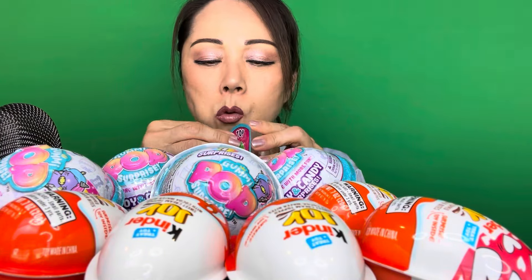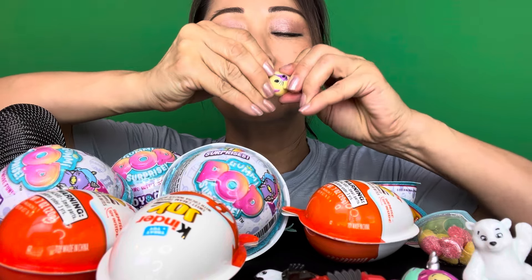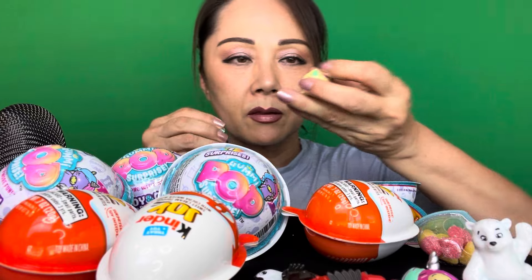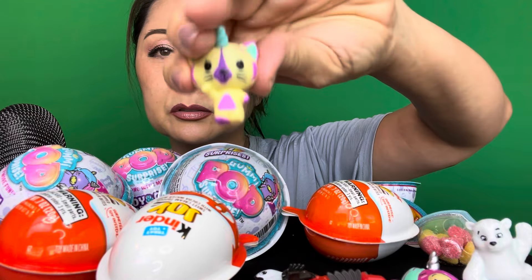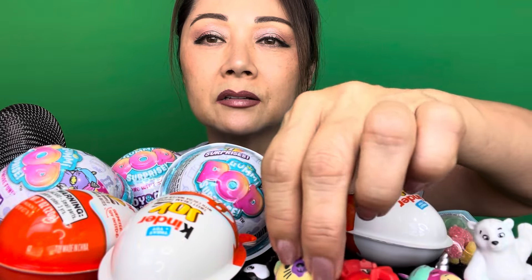They're all unicorns! They're all different looking unicorns with the same little pieces that you have to stick on — the unicorn horn and a set of wings. So this is also a unicorn, pretty color. Set that right there.